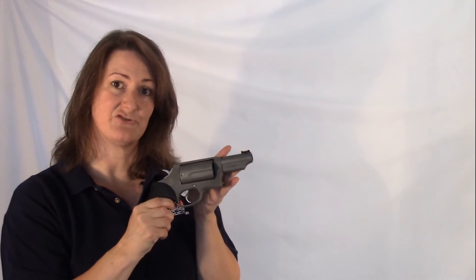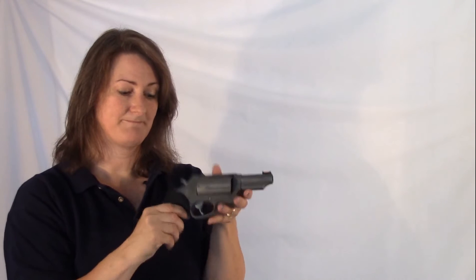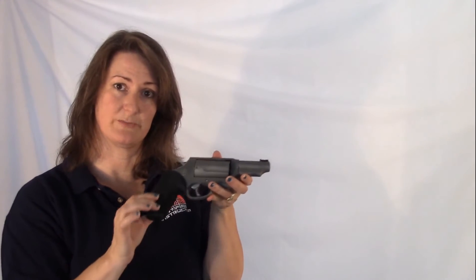This has an alloy frame, which makes it a little lighter weight. This particular one has the matte stainless steel finish. There is also, I believe, a blued finish that you can get. Your grips are the Taurus ribber grips.